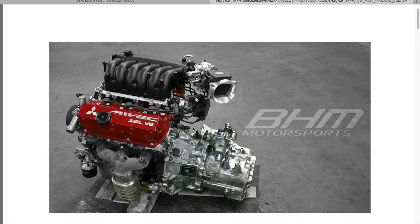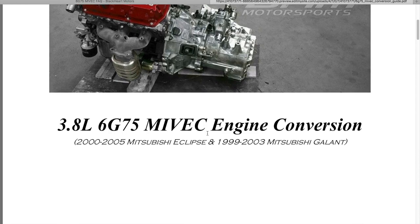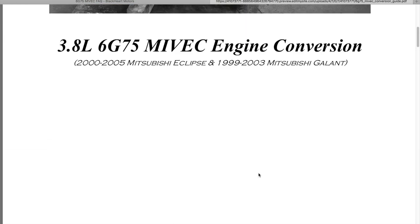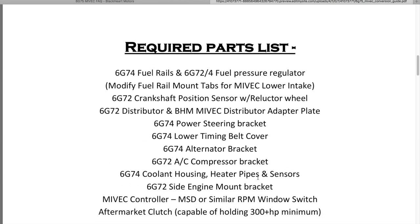Here's Matt's motor — you can see he used the 3G transmission and it bolts right up. This guide is for a 3.8 6G75 MIVEC engine conversion from the 2000 to 2005 Mitsubishi Eclipse and 1999 to 2003 Mitsubishi Galant, and also the Stratus.